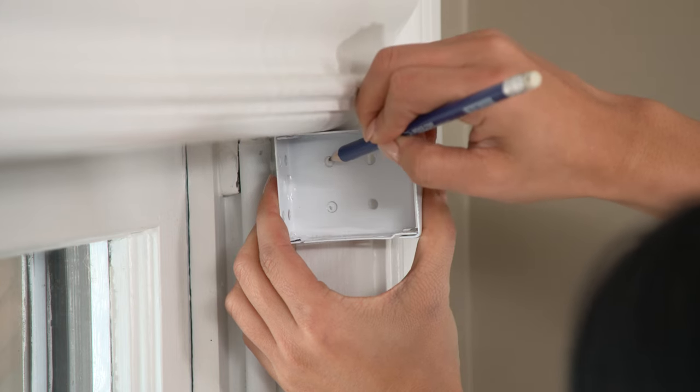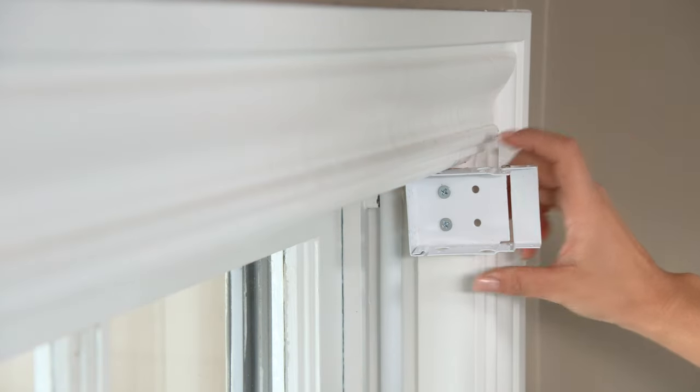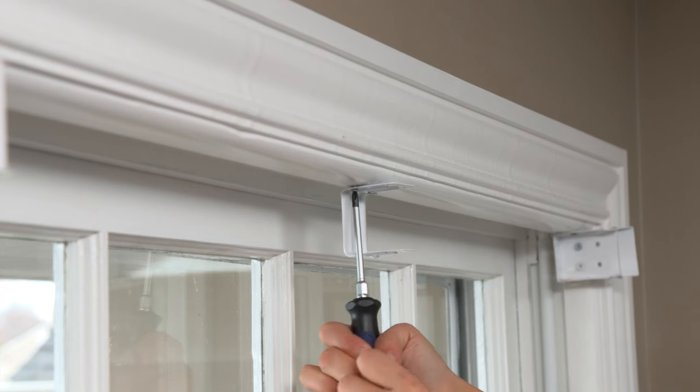Then hold the brackets in place, mark the holes, drill pilot holes, and secure with screws. Mark the center bracket location, drill pilot holes, and attach the bracket.